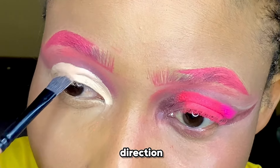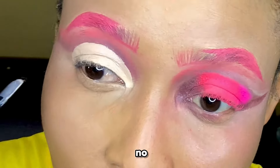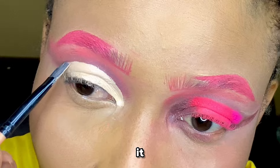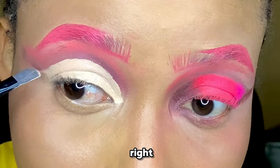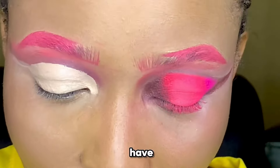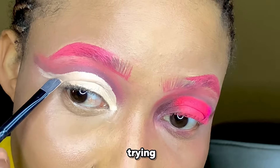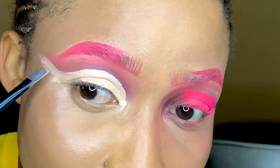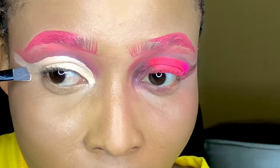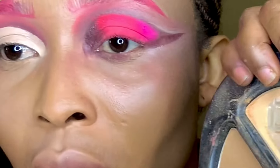It's important to go in that direction because if you go all shabby it won't have a good formation. So please just go carefully. At the end I'm trying to put a curve, because I love curves in a cut crease.